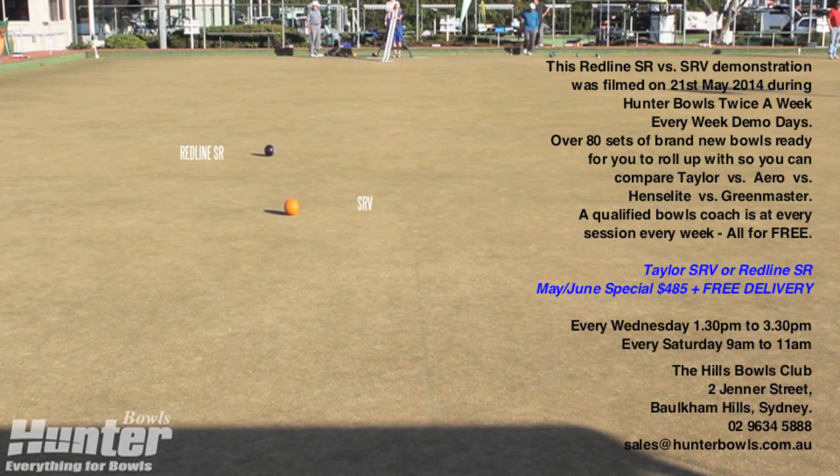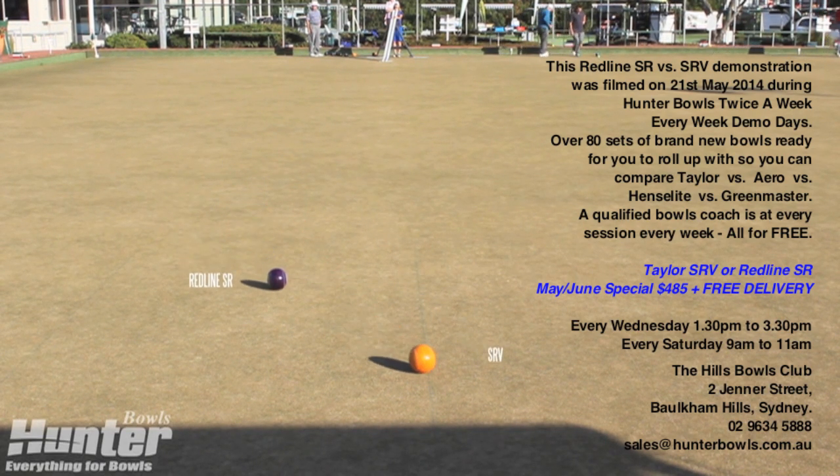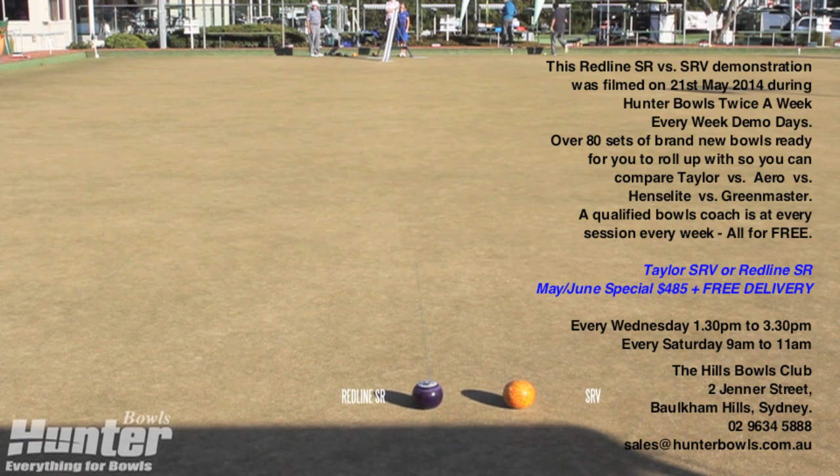We are at the Hills Bowling Club on a tiff dwarf green running at about 14 seconds with a slight cross breeze. As you can see, the SR is taking a slightly wider line to the jack, as opposed to the narrower banana arc of the SRV.